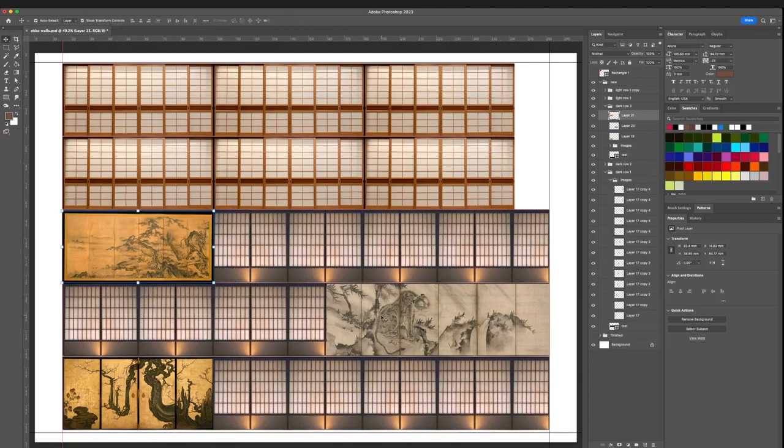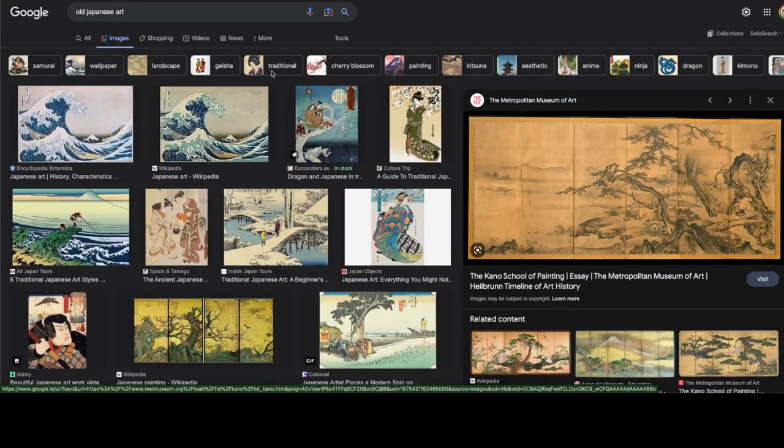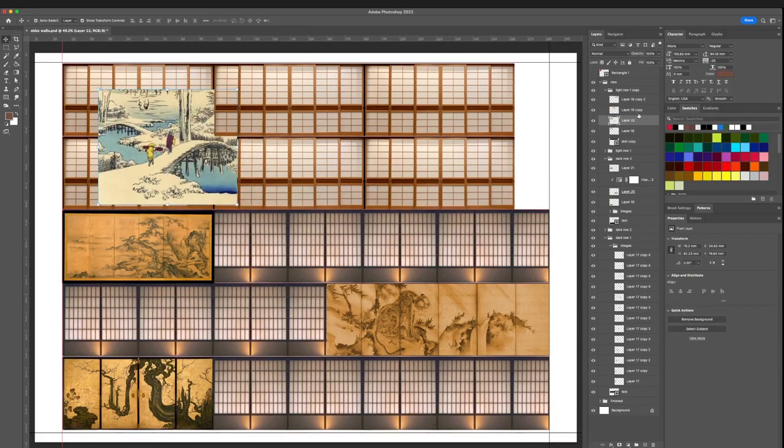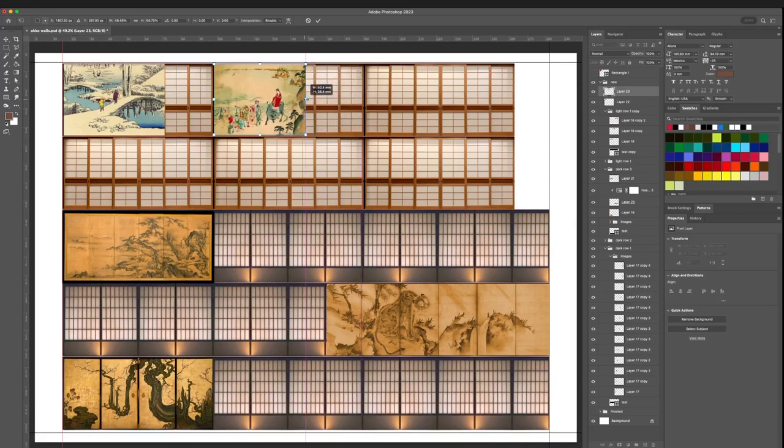You might want to tinker with the coloring and hue of the image — that requires a little bit more expertise. You can change the color slightly to match the other wall sections. This looks pretty on par with the other colors now. You can tinker with it as much as you want, but this looks good enough for me. Now we put some imagery on the remaining walls, and then we move on to the next step.